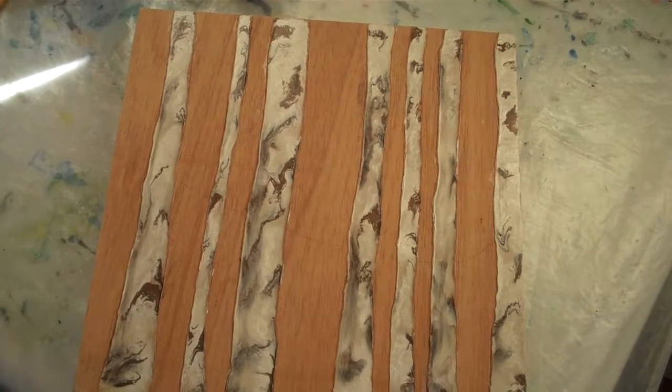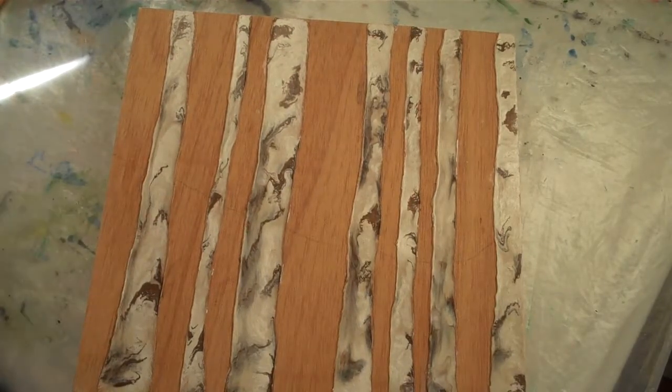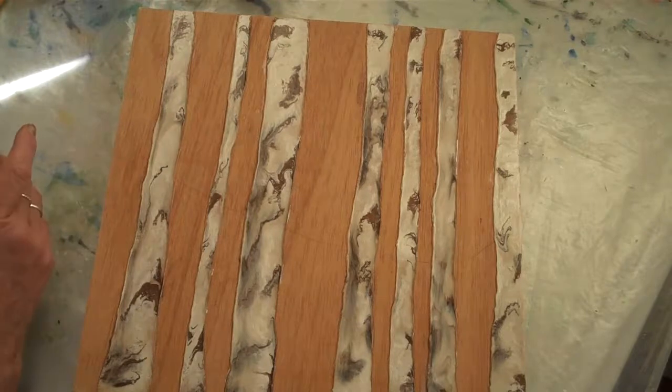Hello, it's JC Needles again. We're going to do a third in this series. We're putting in the background foliage on the aspen.